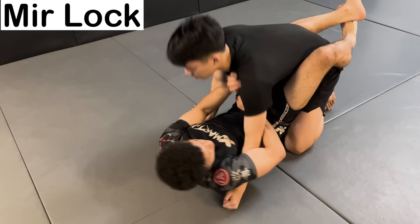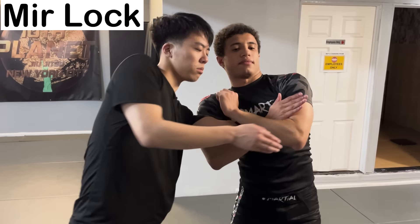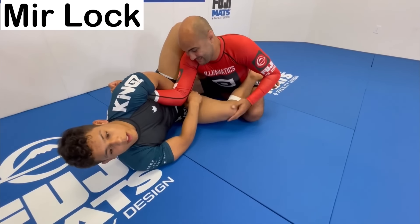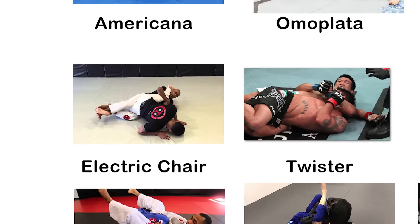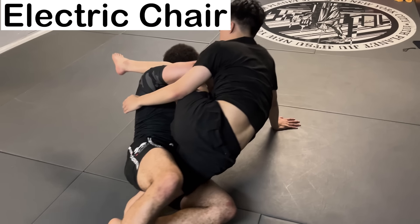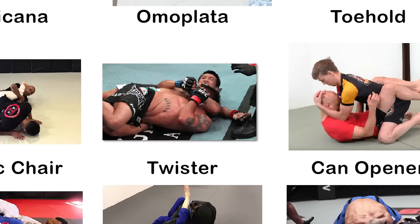The Mirror Lock — a submission that turns the elbow in an awkward direction, similar to the Americana. It's performed when someone pulls out of an overhook. Because of the lack of control involved, it usually has to be applied very quickly to be effective. The Electric Chair, also known as the Crotch Ripper, intends to force the opponent to do a split, causing immense pain in the groin region.